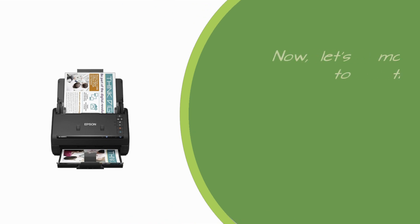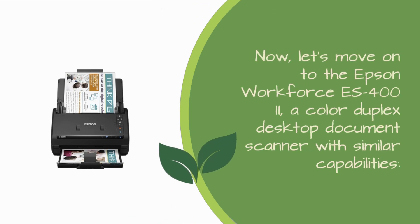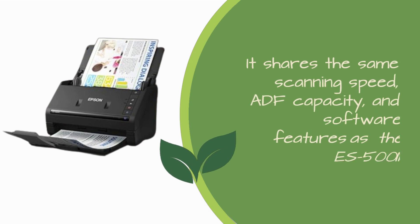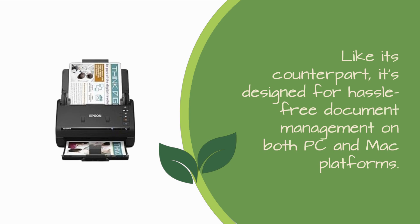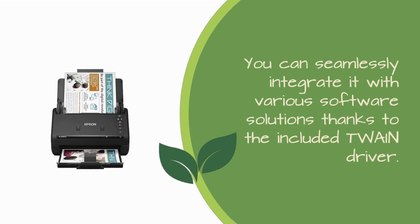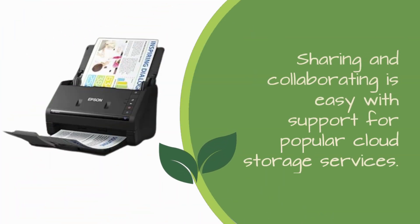Now, let's move on to the Epson Workforce S402, a color duplex desktop document scanner with similar capabilities. It shares the same scanning speed, ADF capacity, and software features as the ES500W2. Like its counterpart, it's designed for hassle-free document management on both PC and Mac platforms. You can seamlessly integrate it with various software solutions thanks to the included Twain driver. Sharing and collaborating is easy with support for popular cloud storage services.